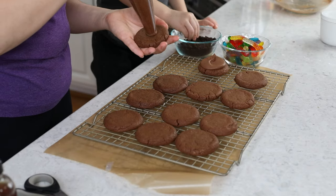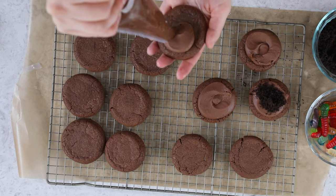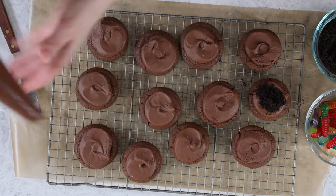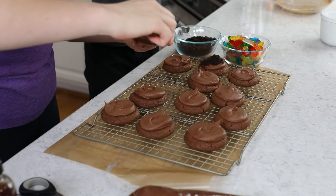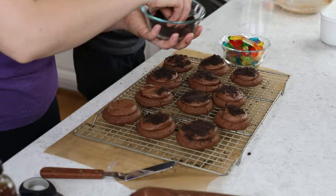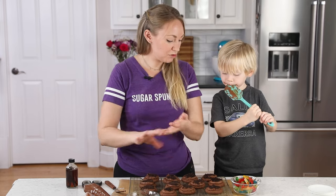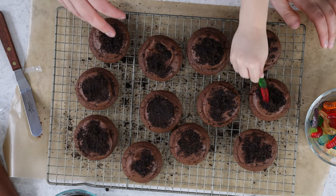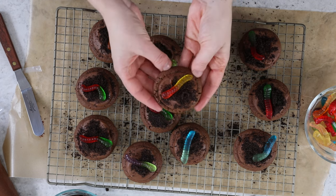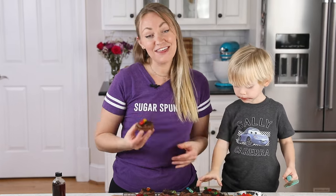Luke, will you put some cookie crumbs on one? Actually, you can cover the whole thing with cookie crumbs — not just a little. This is a joint effort! I'm going to smooth the frosting slightly, then add the cookie crumbs. You can do as much or as little cookie crumbs on each cookie as you'd like. I put a piece of wax paper under the cooling rack to make cleanup a little easier. Final touch — the gummy worms! And that is how you make these fun dirt cookies. I hope you enjoyed this recipe — if you try it, leave me a comment and let me know what you think, because I always love hearing from you. Thank you for watching and I'll see you next time.